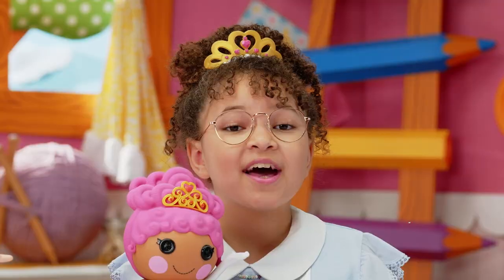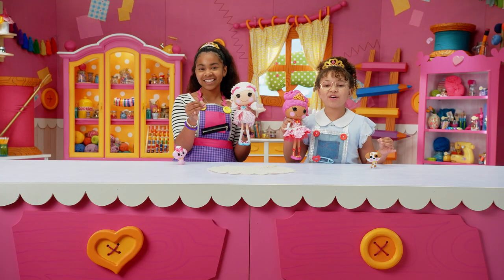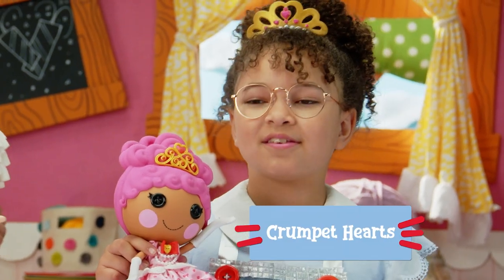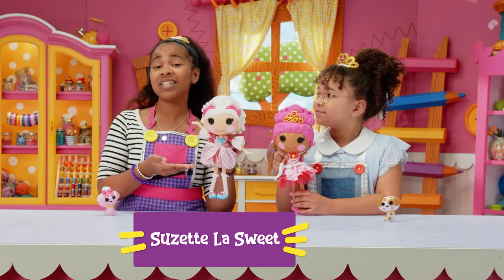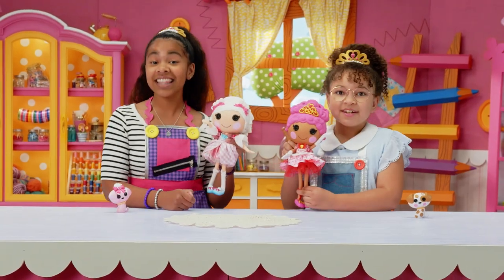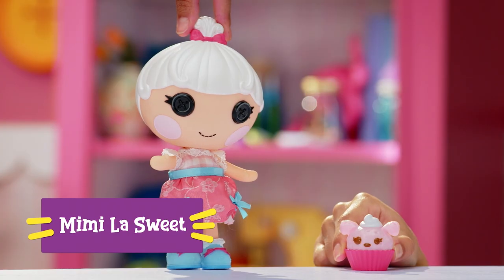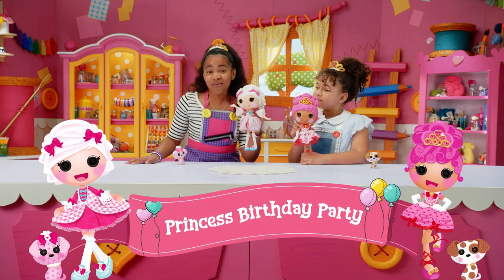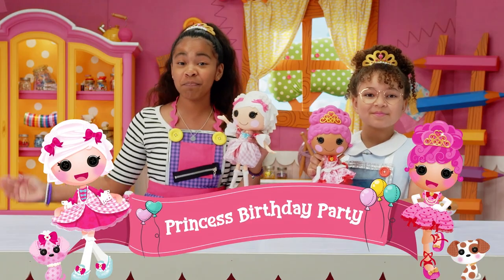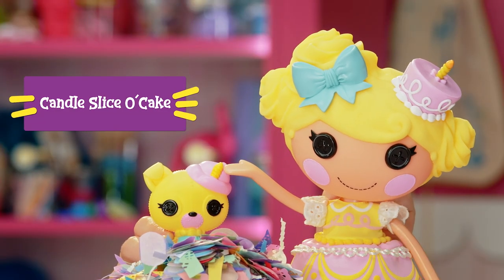Hi, I'm Princess Fia, and this is my La La Loopsie doll, Princess Crumpet Hearts. And I'm Princess Jackie, and this is Princess Suzette La Suite. The little sisters have come to help too: Mimi La Suite and Teacup Hearts. Today, we're planning a royal princess birthday party for Candle Slice O' Cake's birthday.